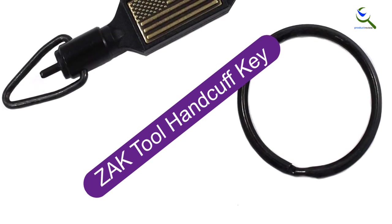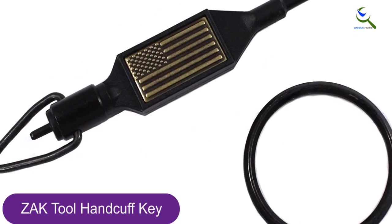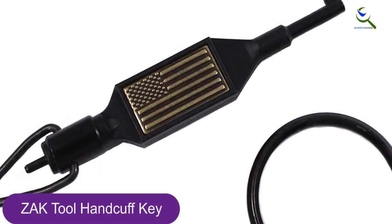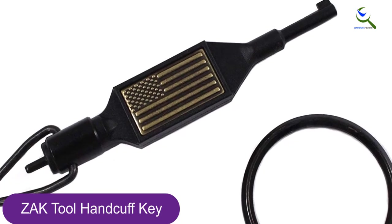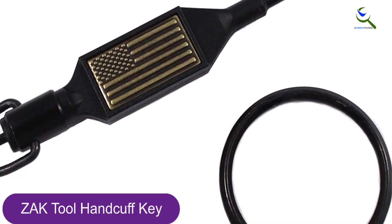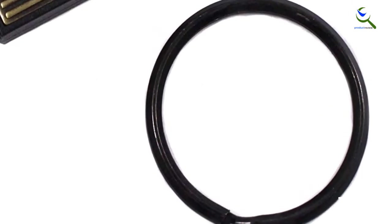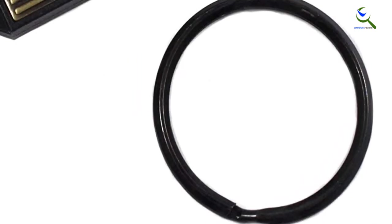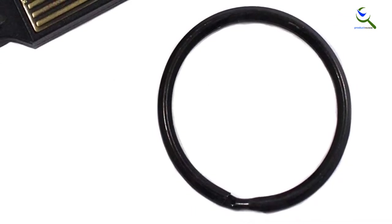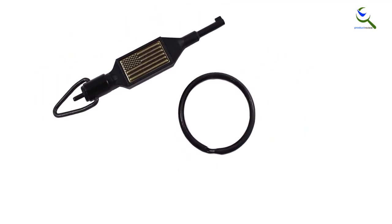Moving on at number 4, we have the Zach Tool Handcuff Key. If you desire a stylish and functional handcuff key, then this one by Zach Tools is perfect. It comes in a nice size and design and will work with most standard handcuffs on the market. The black key is very elegant thanks to the American flag design and features a swivel key for attaching to the key ring and other accessories. It's made of heat-treated stainless steel and will resist breaking, bending, corrosion, chipping, rusting, or fading. Patent-pending black handcuff key with brass gold-colored stamped USA flag, compatible with all standard series handcuffs.